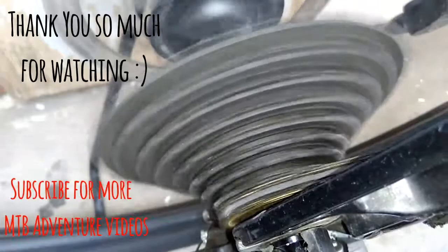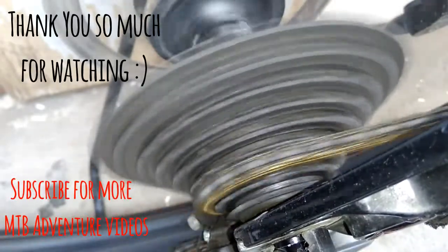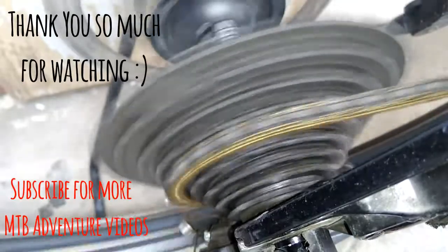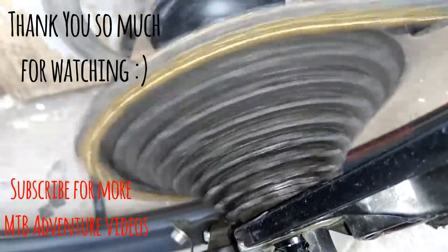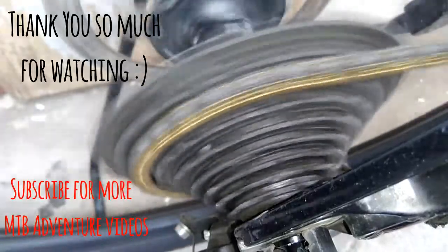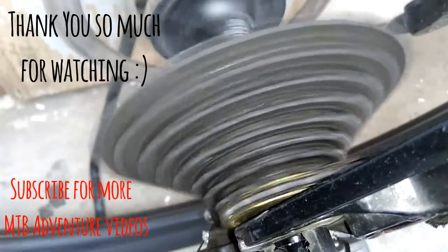Those are the basic parts of a mountain bike — I hope you've learned something from this video. After watching, please visit my channel and click the subscribe button and the notification bell so you can follow me on my next MTB adventure videos. Thank you for watching, especially to my viewers out there — thank you so much.